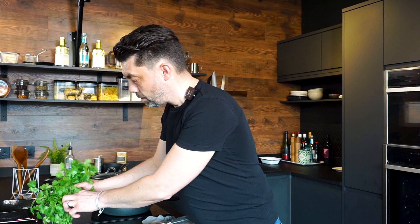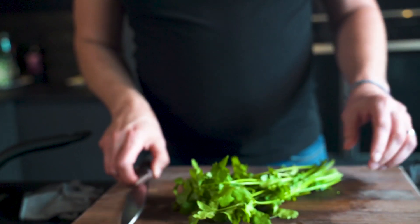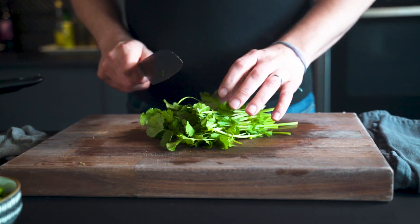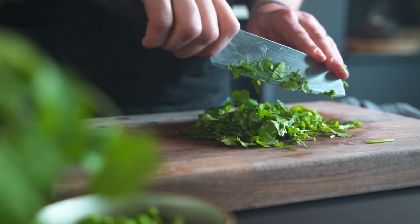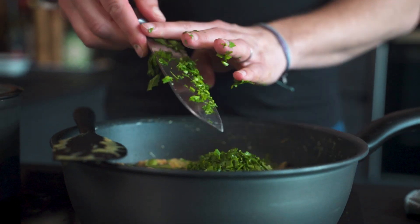I want a good bunch of coriander. You can put as much or as little of this in as you like — we like it with a bit of punch of coriander. Big handful of coriander.